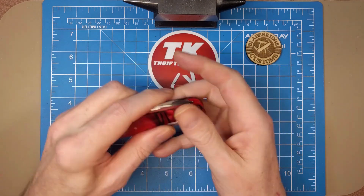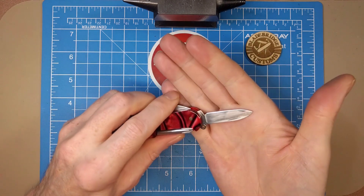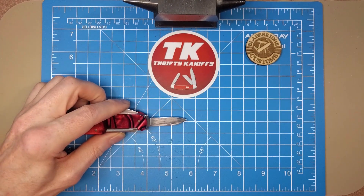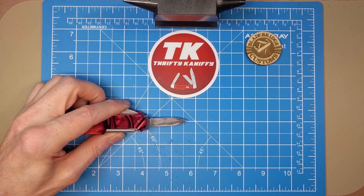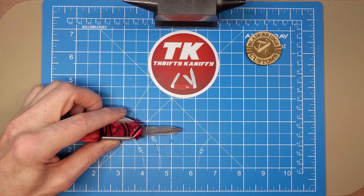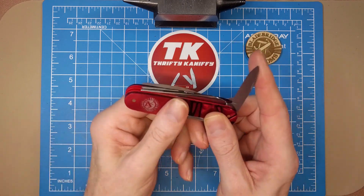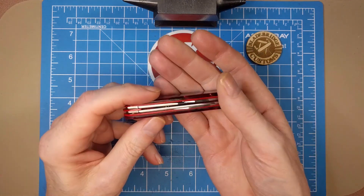On the other side we've got the smaller spear point blade — just over an inch and a half, call it inch and five-eighths, with a cutting edge right at about an inch and a half. They use the 1.4116 blade steel on these knives, something they've been doing for a long time. It's not going to hold an edge forever but does a very good job for light tasks.